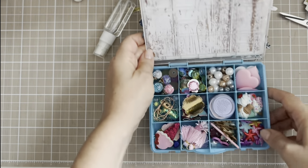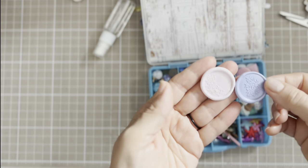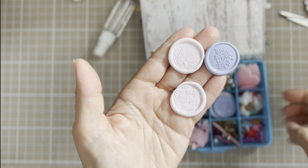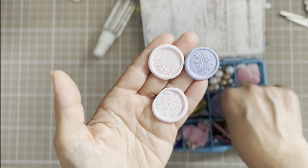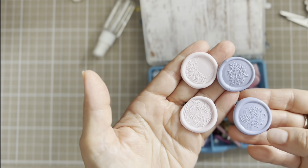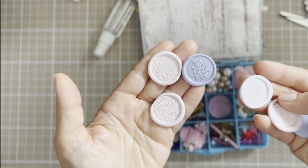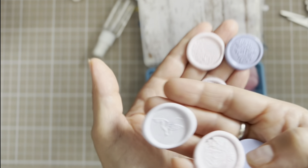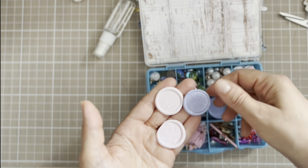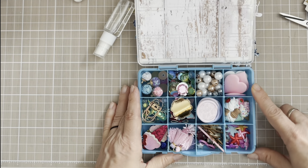I added a lot of beads and charms I think she can use. I added some wax seals in purple and light pink. As you can see, there are mostly flowers — and I think I have one hummingbird somewhere — yes, there's the hummingbird.